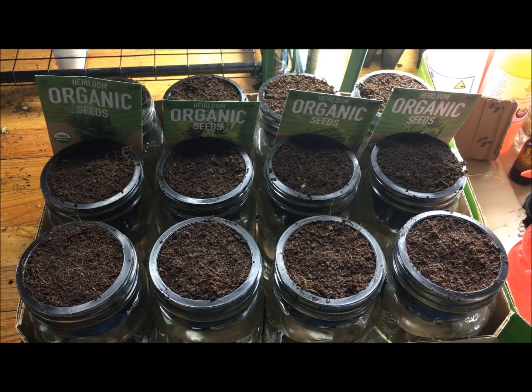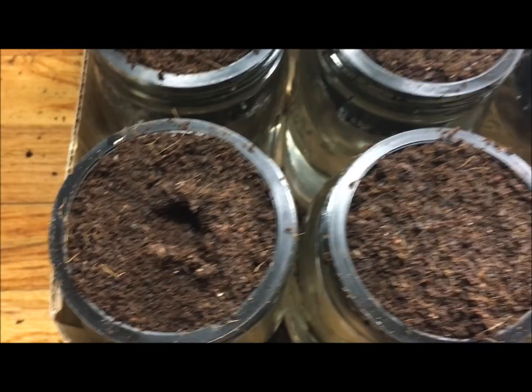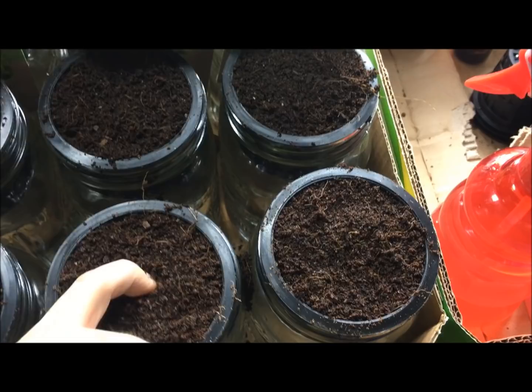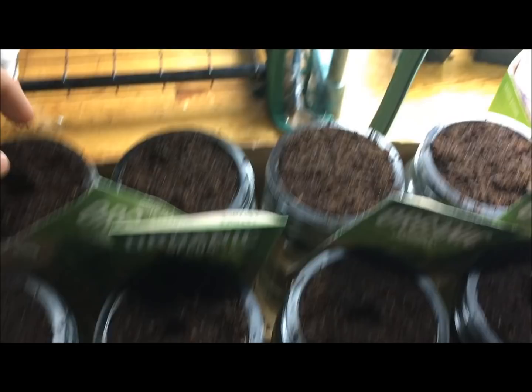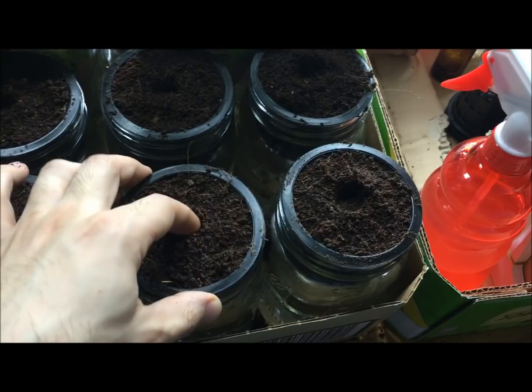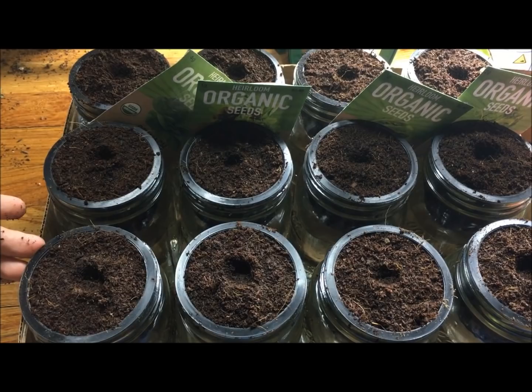Now we're going to germinate all our seeds. The easiest way is to use your finger — just poke a tiny little hole, about an eighth to a quarter inch deep. Once the seed germinates, it's going to begin to grow downward. The nice thing about growing several plants at once is succession planting — you can harvest from one plant while the other two grow, then harvest the second while the first regrows, and so on.